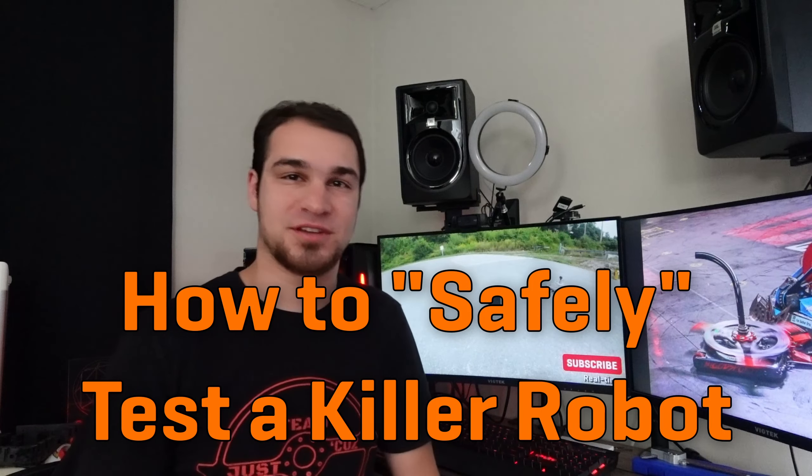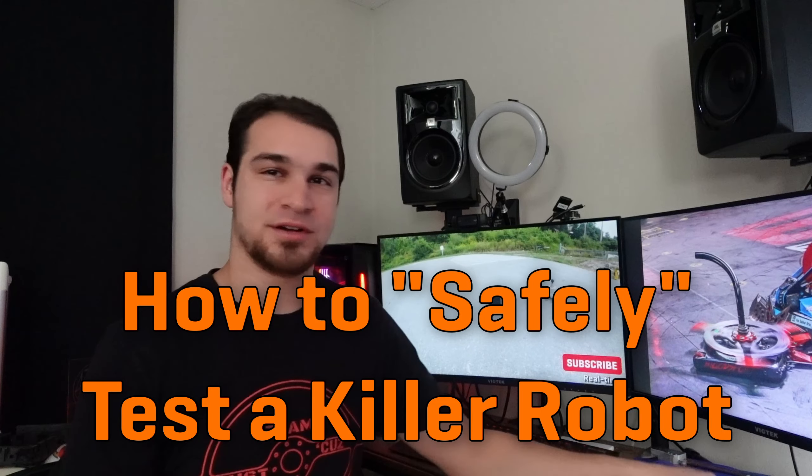Hey there, this is Seth Schaefer from Team Jessica's Robotics. I'm gonna make a bit of a weird video today because I would like to talk about the loss of a dear friend that's been with me since the very start of this YouTube channel — this here tripod.